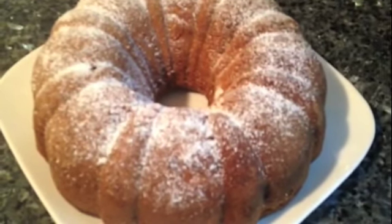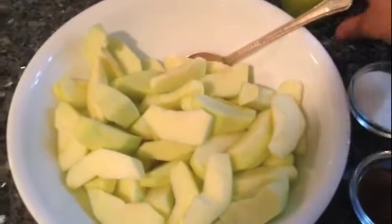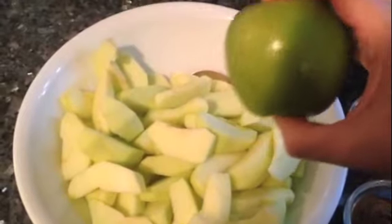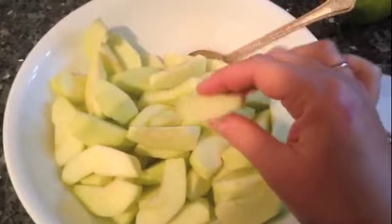Today we are making apple cake. You're going to start by peeling six Granny Smith apples, or any other apple that you prefer to bake with — these green ones here. I have six of them, which is a total of four cups. I peeled them and cut them into wedges like this.